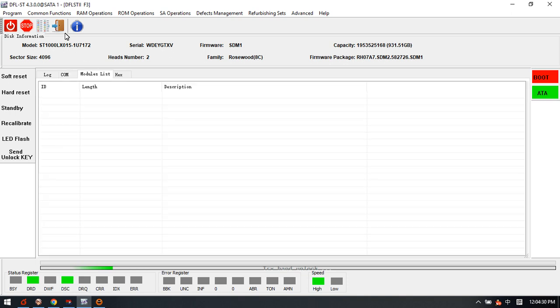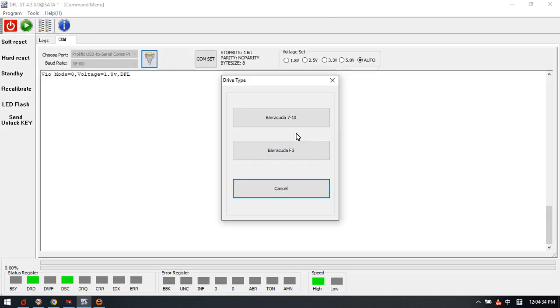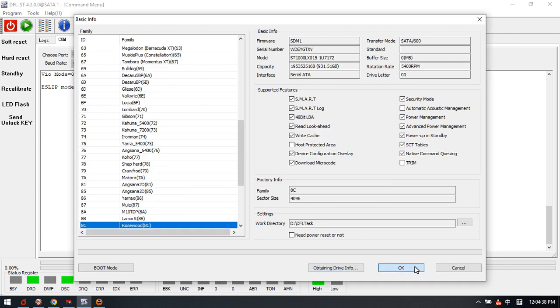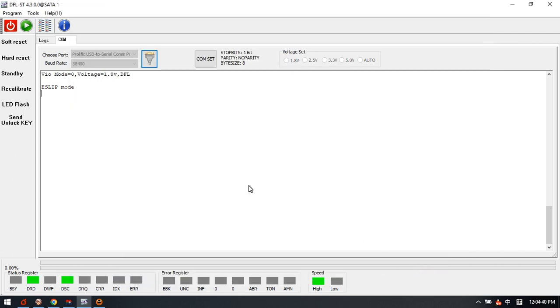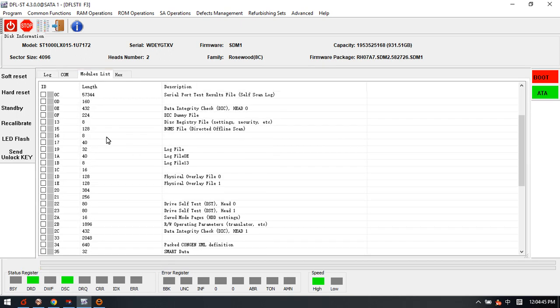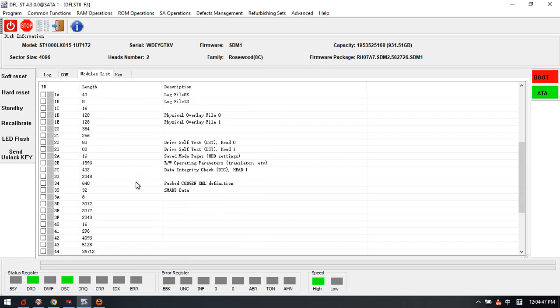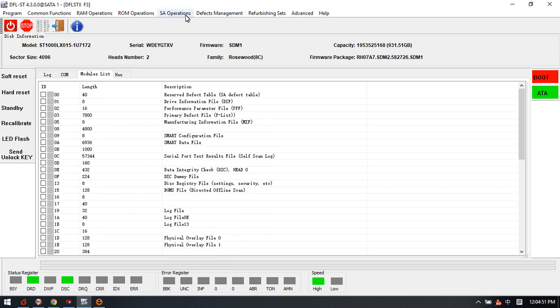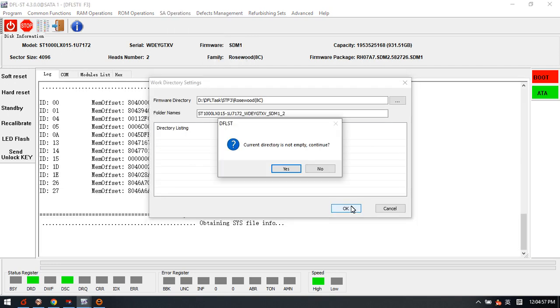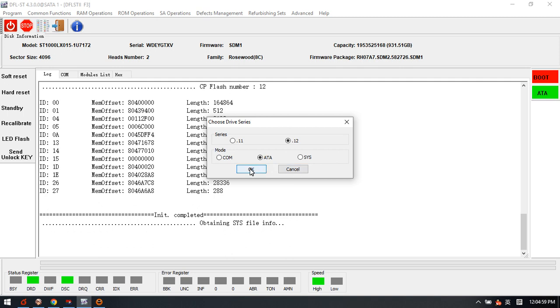We can try to re-enter the program without powering off and check the module list again. All the firmware modules are now available and listed here. Right now we can try to use the SA operations to back up the SWS files.